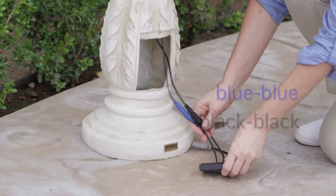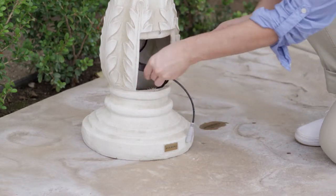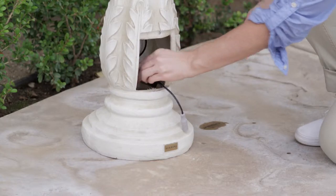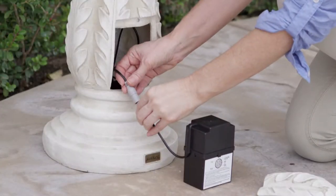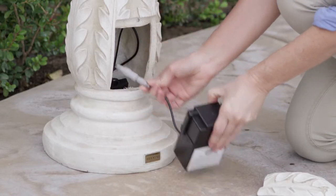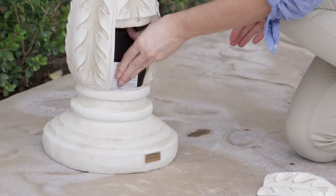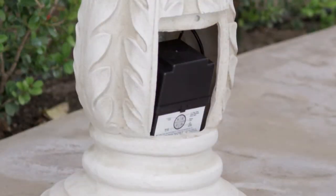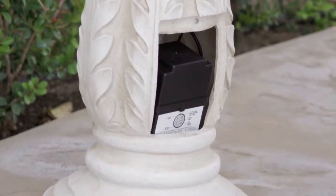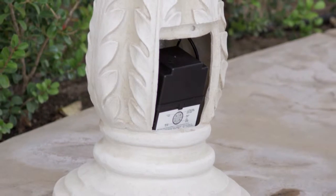Place the connection port inside the designated angled area located at the back of your fountain base, leaving the grey cable sticking out. Attach the grey cable of the connection port to the grey cable on the battery. Carefully insert the battery into the fountain making sure that it is not upside down. Once the battery has been inserted into its compartment, place the battery compartment door on the base of the fountain.